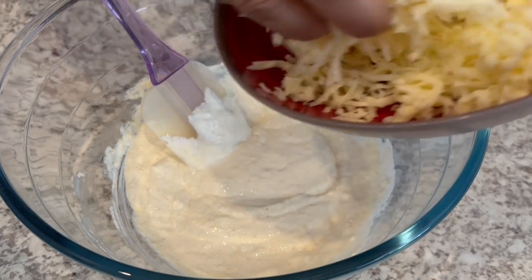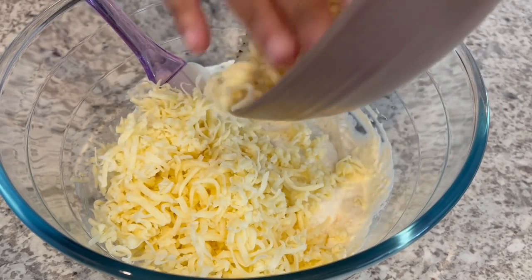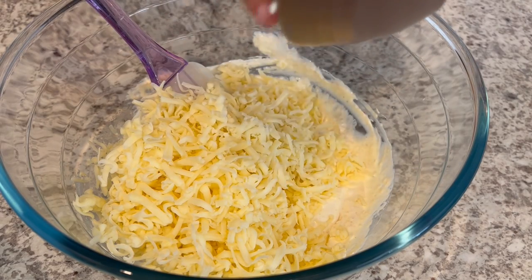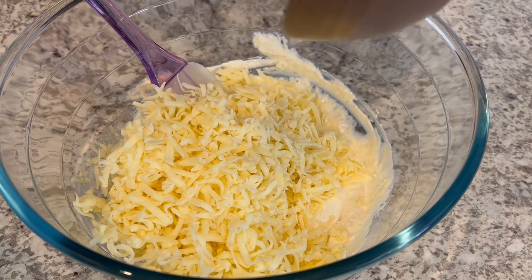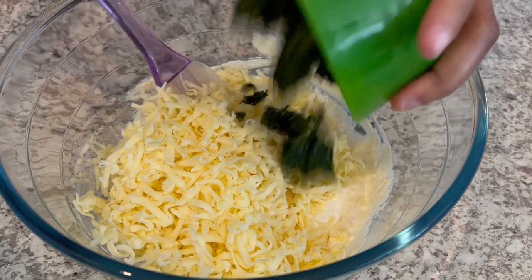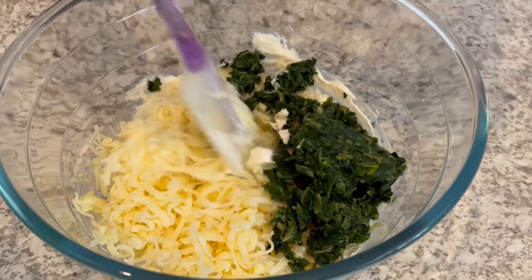Now I'm going to add in my Monterey jack cheese. I grated my own Monterey jack cheese, but if you want to use the pre-shredded that's fine. I just feel like grating it yourself melts a lot better because it doesn't have all of the additives that the pre-shredded has. And now I'm going to add in my spinach and give it a good stir.